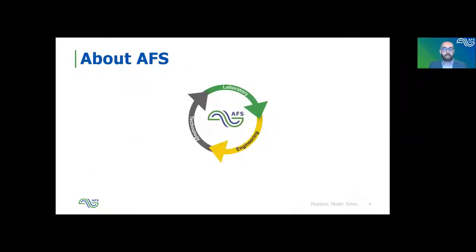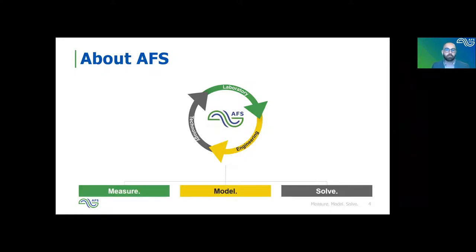Before we get into the technical details, I wanted to give a brief discussion about AFS as a company. AFS is a specialty fluid flow company, and we've got laboratory services, engineering services, and technology services. We say that we can help people measure, model, and solve their problems. The area I primarily focus on is engineering — I've been a flow assurance engineer throughout the bulk of my career with a lot of experience in fluid flow and multi-phase flow dynamics specifically.